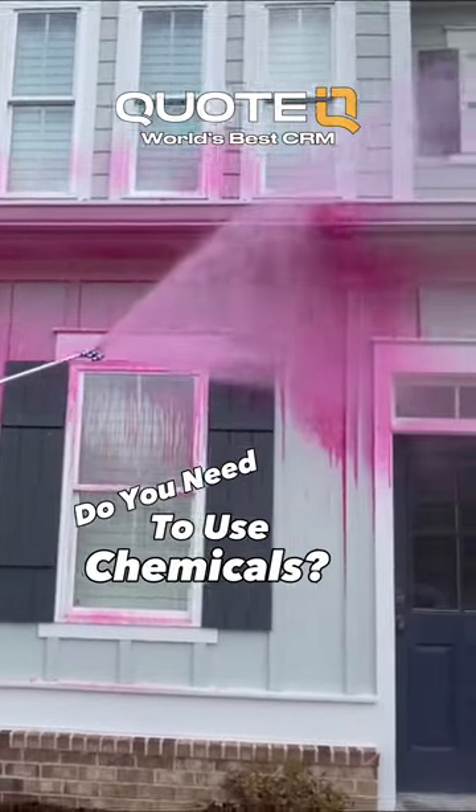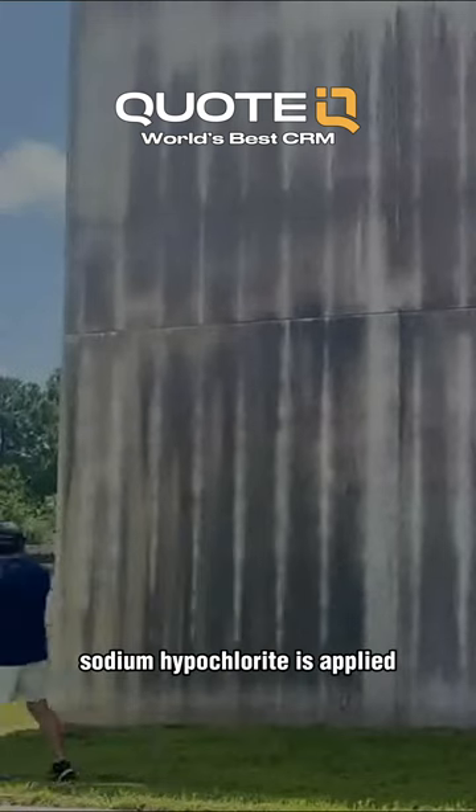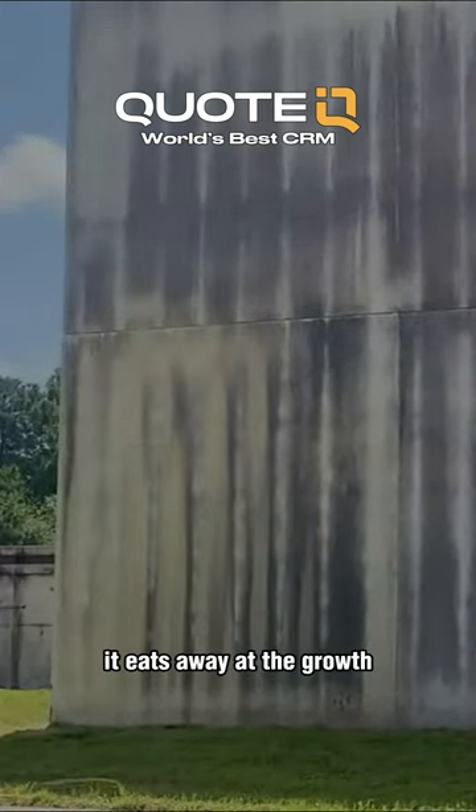Do you need to use chemical in order to start a pressure washing business? Short answer to this question is yes. In order to kill organic stain, sodium hypochlorite is applied and as you can see in this video, it eats away at the growth.